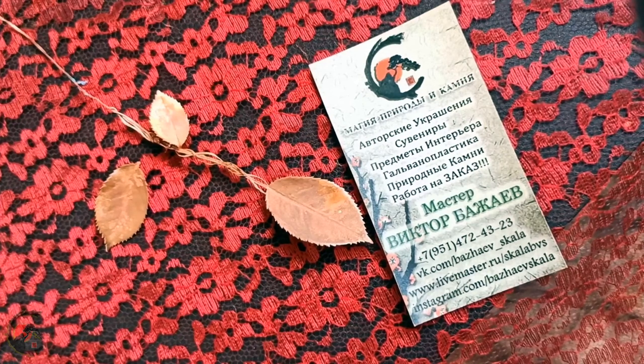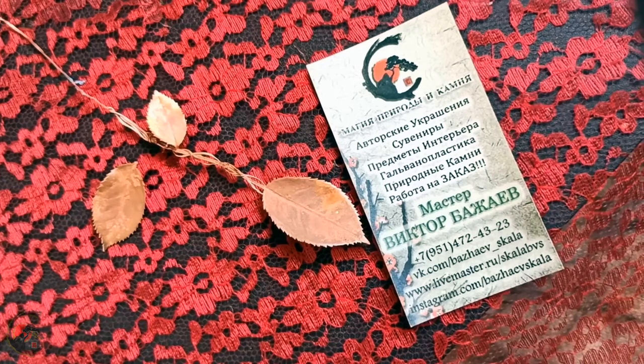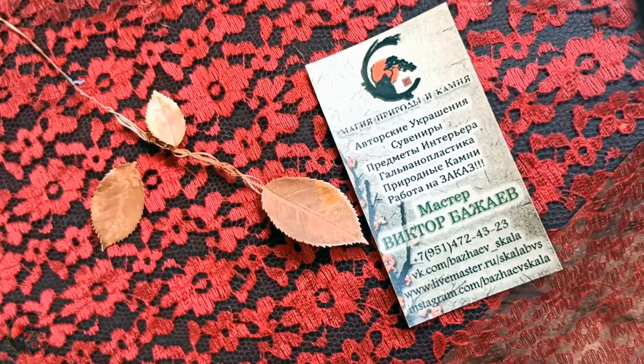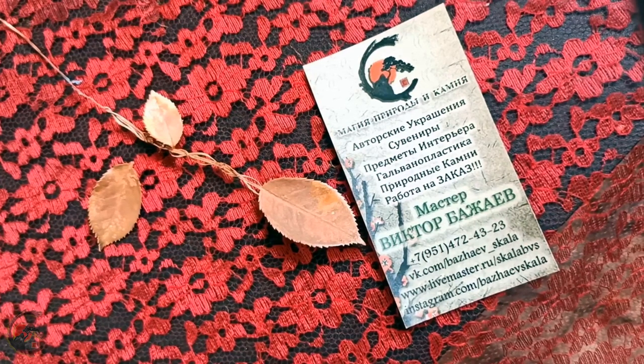Поговорим без расписулек о том, как это уникально, как это креативно. Для меня это всего лишь инструмент. Но, как показала практика, большинство людей не знают, что это, как это и почему это.